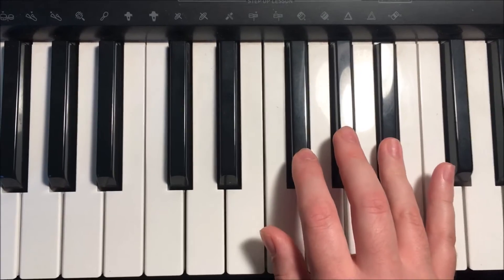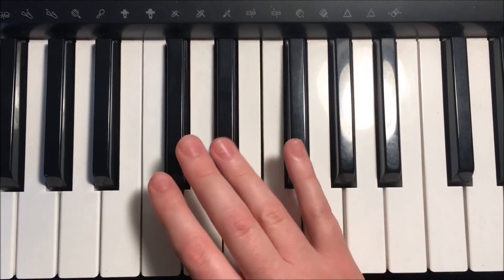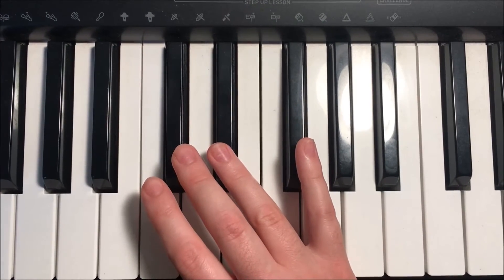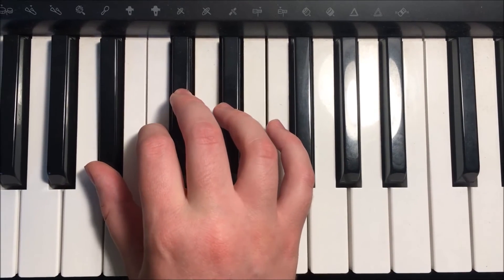Coming back down: B-flat, A-flat, G-flat, F. Fourth finger crosses over to E-flat, D-flat, C, and B-flat.